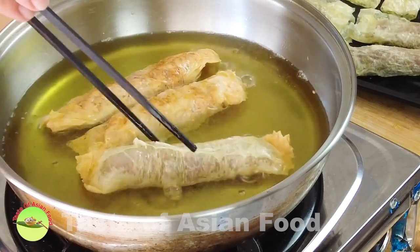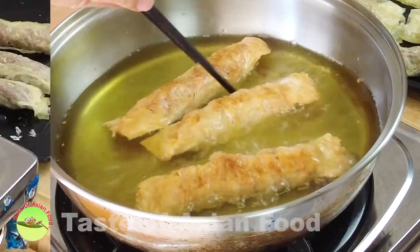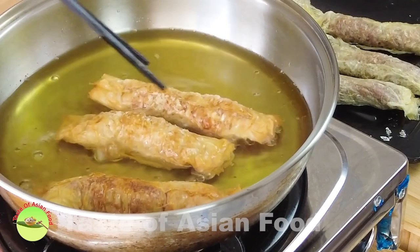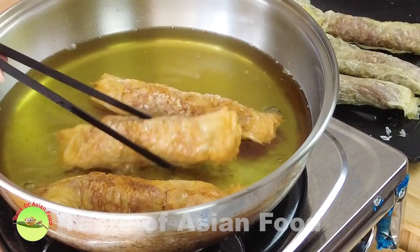Turn over to deep-fry the other side. When the loebak has turned golden brown and crispy, remove it from the pan.